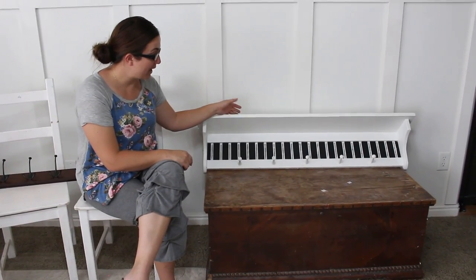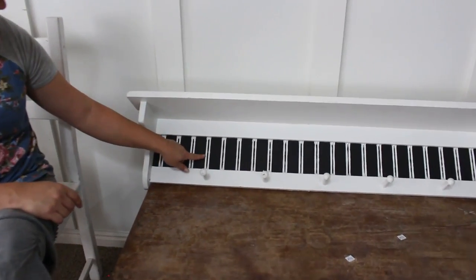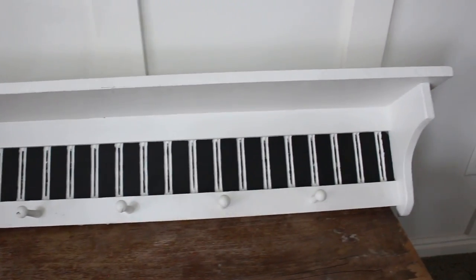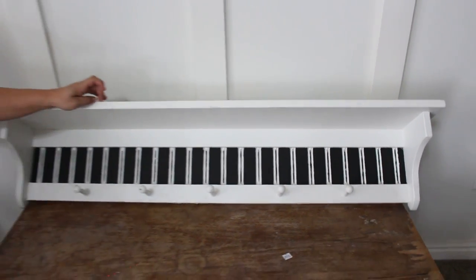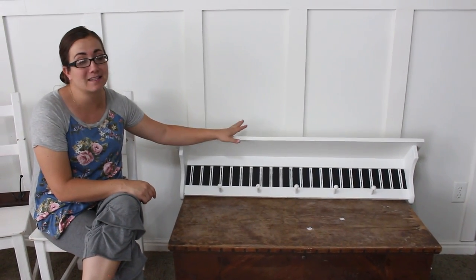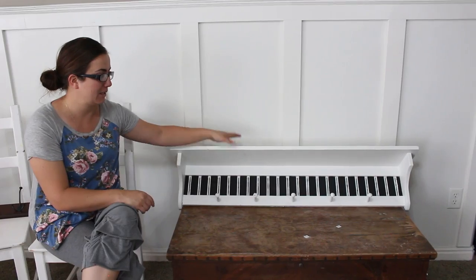The next thing I found is this ginormous shelf — it was five dollars. It's got this weird black in the back that's not really my style, so this will get a fresh coat of paint. We're gonna be doing the five dollar goodwill challenge, so be sure to see what happens to this. It's gonna get a fresh new look and I've got a perfect spot for it in my house.